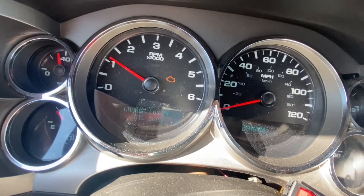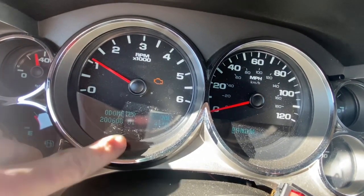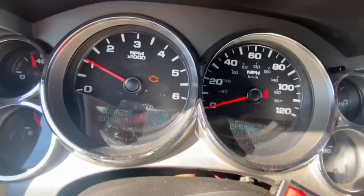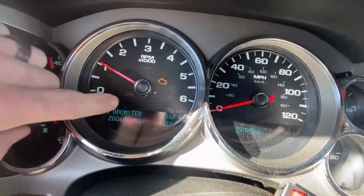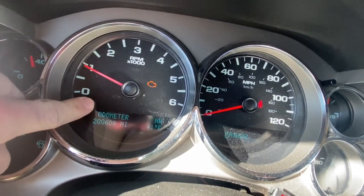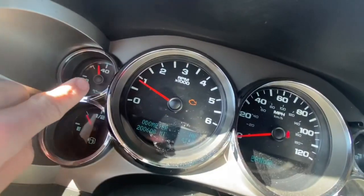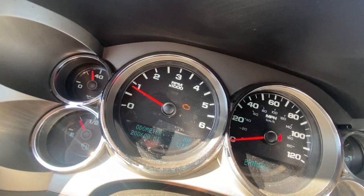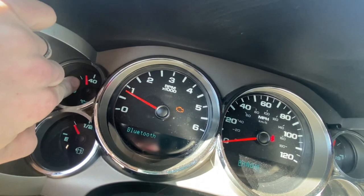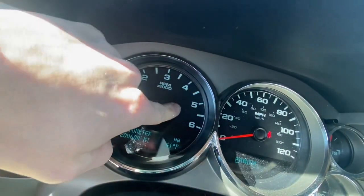Got to change my oil soon. Got 200,608 miles on it. Four-wheel drive works perfectly fine. The guy who had this truck before me put these aftermarket 32-inch Falcon Wild Peak ATs on here, so the tire pressure sensor doesn't work. The oil pressure sensor is gummed up or something — when I bought the truck the dealership said they changed it and it didn't fix it. I've had it for a year and it hasn't given me any issues with oil pressure, so I just ignore that light.